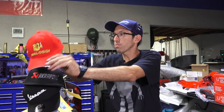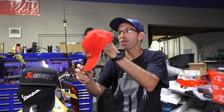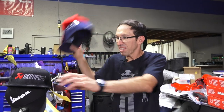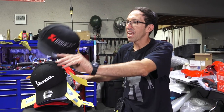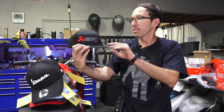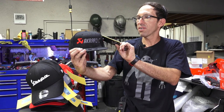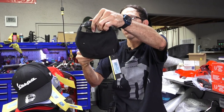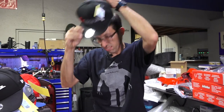Next we got the Molossi ball cap — part number's in the description because they didn't give me a part number label on this one. Maybe you like the Akrapovic pipes; we got you covered with the HAT-AK snapback hat. You obviously adjust it like a normal snapback style — flat bill, kind of a bro-looking hat.